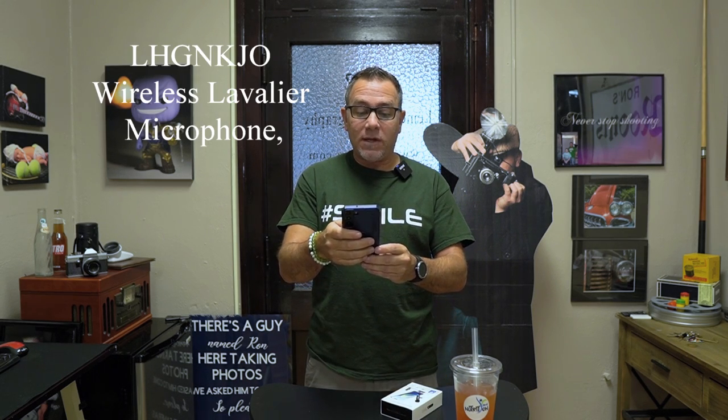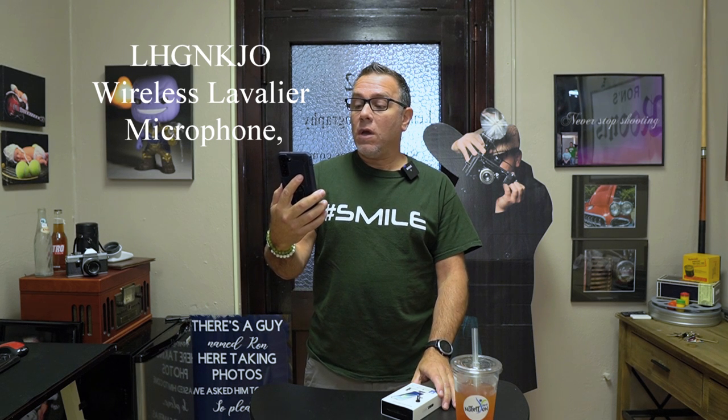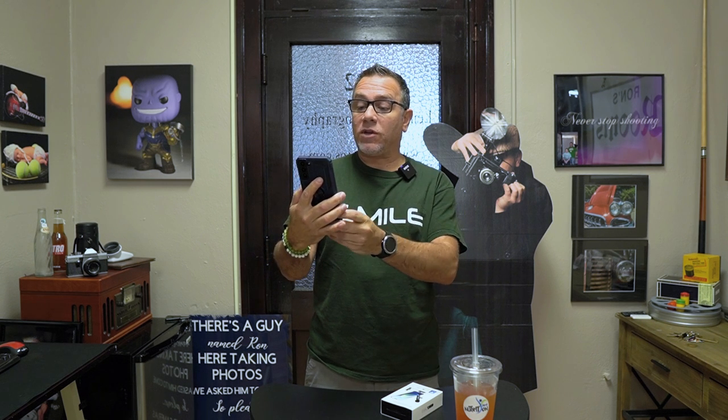I'm going to put the link in the description below on Amazon. There was one for $29 and one for $24. The name of this one on Amazon is LHGNKJO — it is a wireless lavalier microphone, omni-directional, recording noise-canceling, plug-and-play wireless lapel microphone for Android phones. This one I bought uses a USB-C connection, and there are also versions that go for iPhones or tablets.